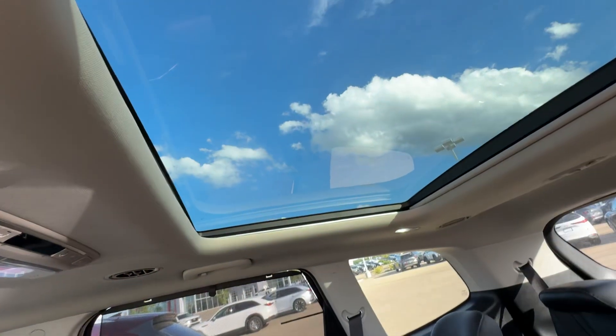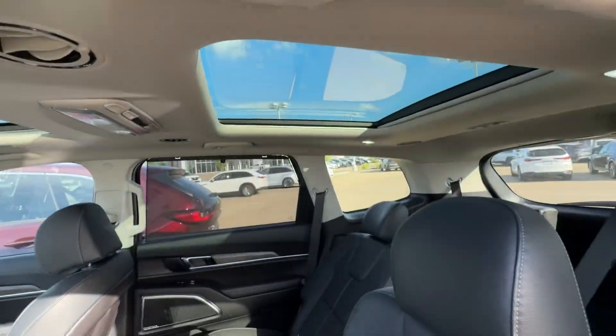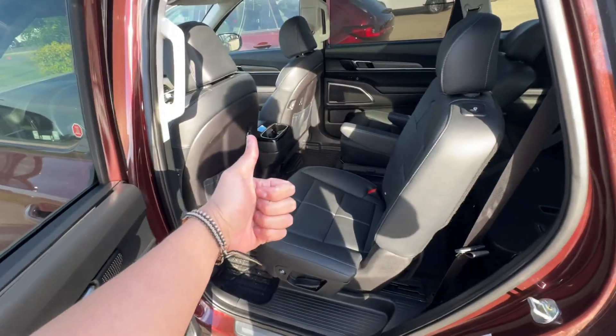Oh, and you also have your panoramic roof up here. And yeah, all good.